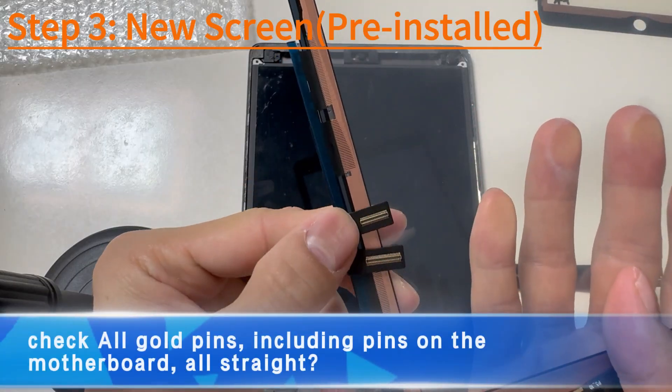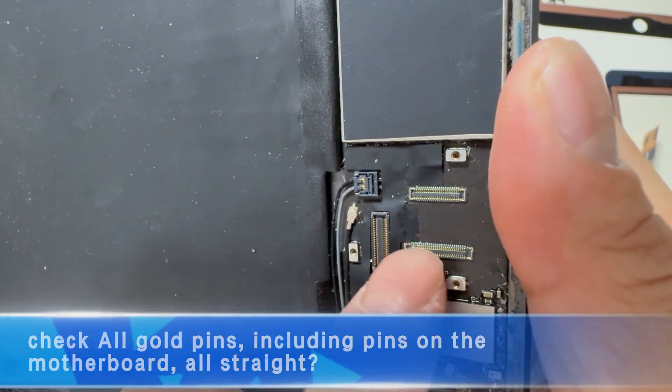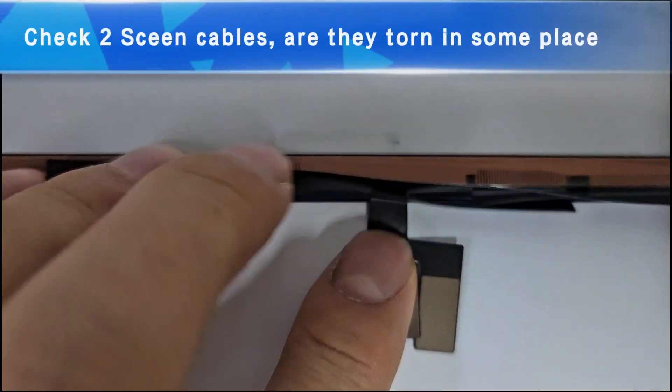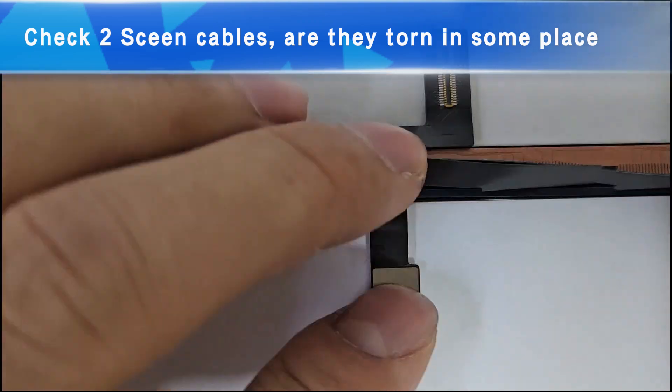Step 3: Now double-check all gold pins, including pins on the motherboard. Are they all straight? Carefully check the cables — have they been torn in some place? We have checked them before shipping, but just check them again.